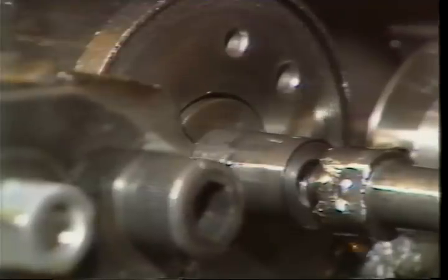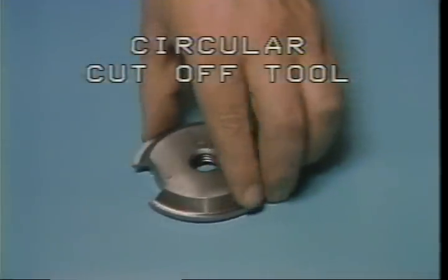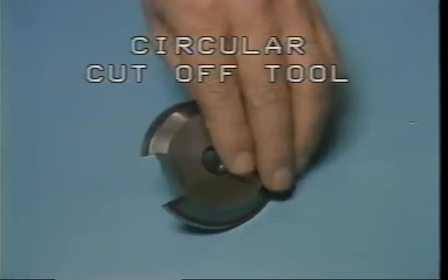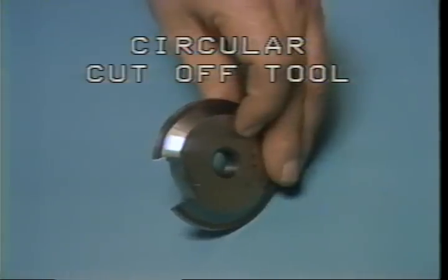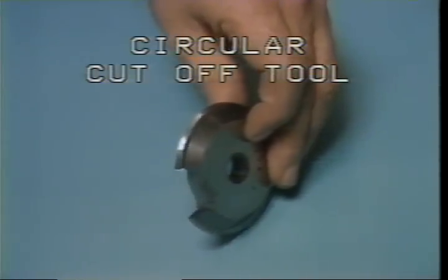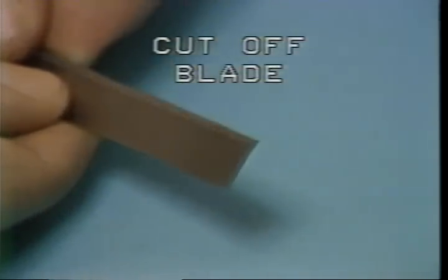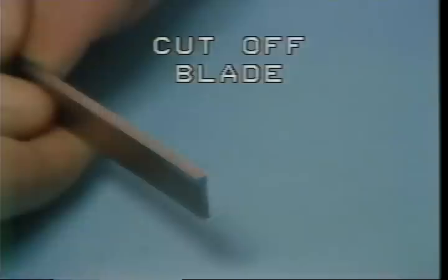This is a circular cutoff tool. The circular cutoff tool can form as well as cut off the finished part — this cutoff tool has a forming function. The circular cutoff tool is normally mounted on the rear cross slide using a circular tool post holder.